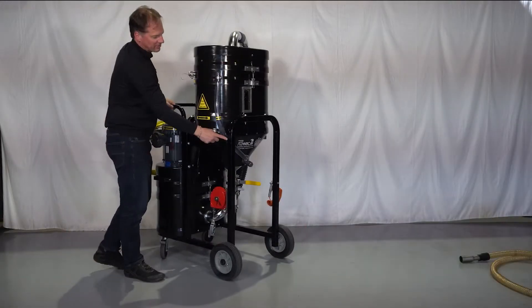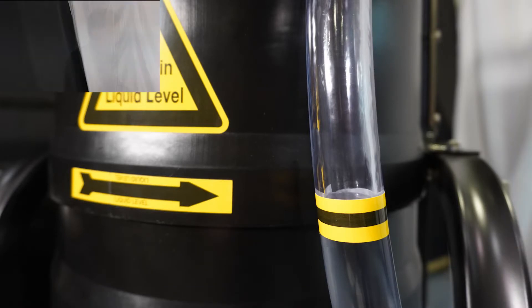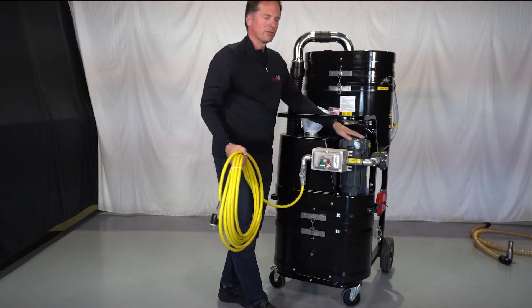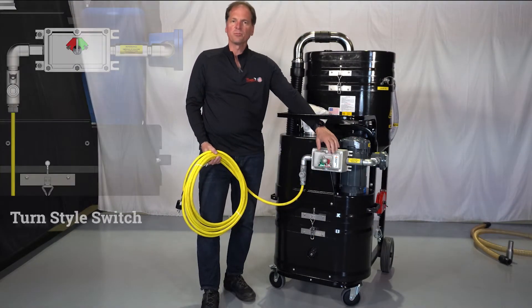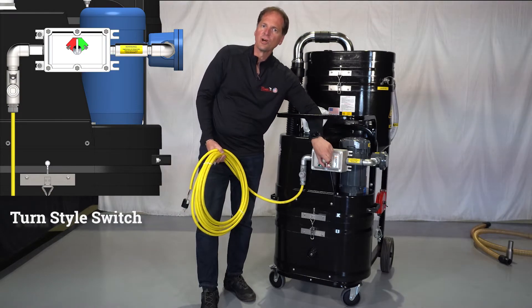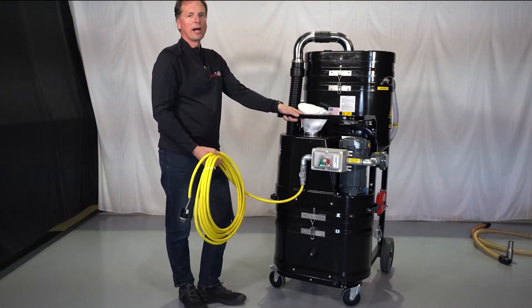Your sight glass here is going to tell you at what level the unit needs to be filled to. Here in the back we have your motor — either yours came with a certified explosion-proof motor or a TEFC motor with a turn-style switch or a push button switch, one of the two. That's how you're going to control it on and off.